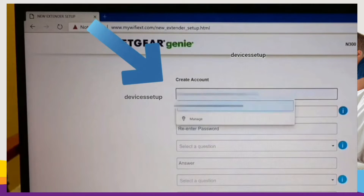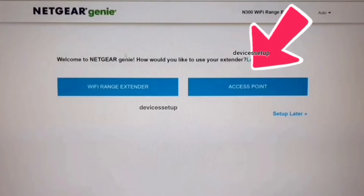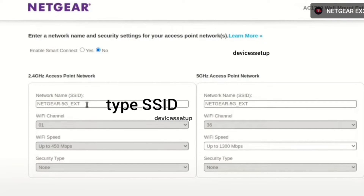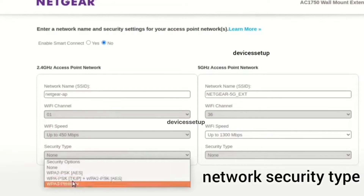On the setup page, you will need to create your Netgear extender account and then select the access point mode option if asked. On the next window, create your SSID or network name for the Netgear access point, create a password for it, and select the security type.